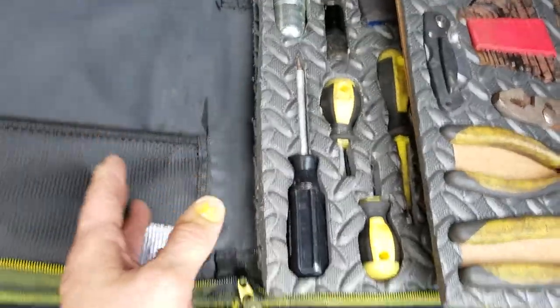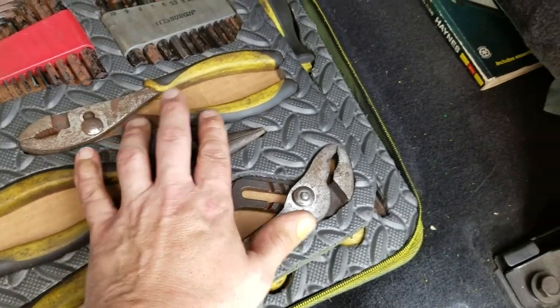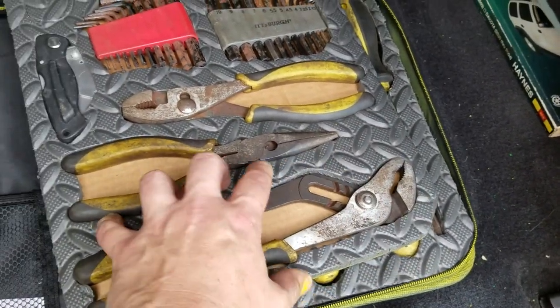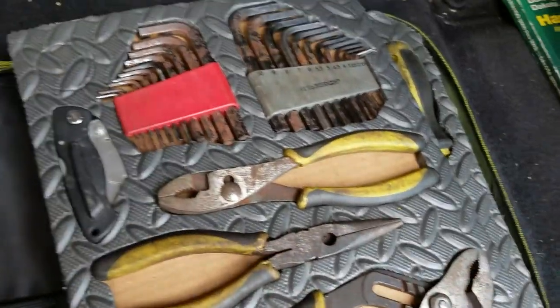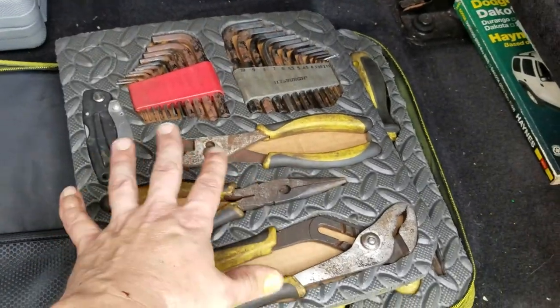Once I got rid of the three-ring binders, I traced my tools onto these pieces of foam. These are actually anti-fatigue mats which I got at Five Below for about three dollars a tile, and it took me about two tiles to make all these trays.